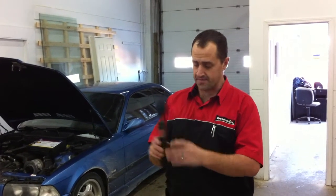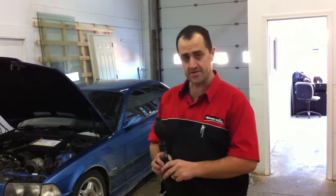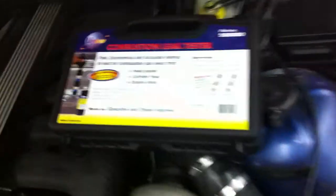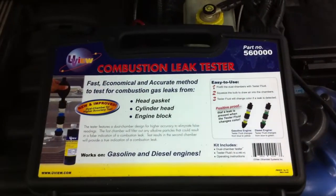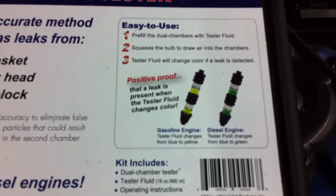This kit I ordered from local NAPA Auto Parts, and you can order one for yourself. This is the product over here. It's a combustion leak test kit. For gas engines, you see over here that it turns yellow — the liquid would turn yellow. The liquid is initially blue, as we can see over here, which is in my hand as we speak.